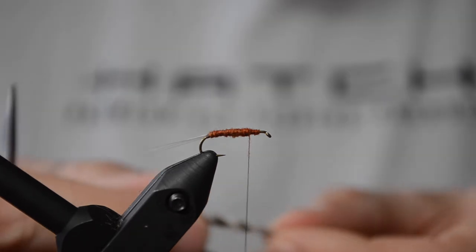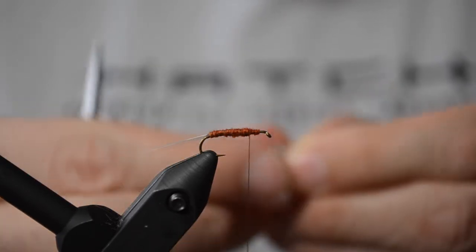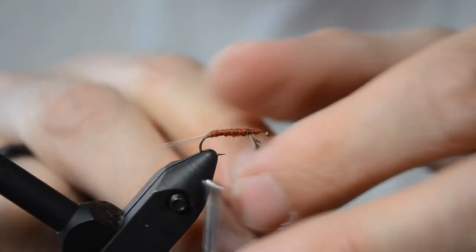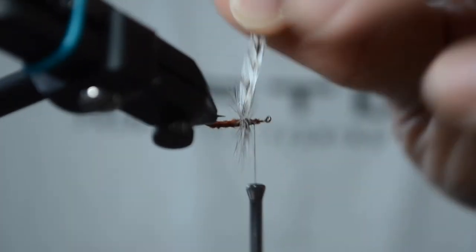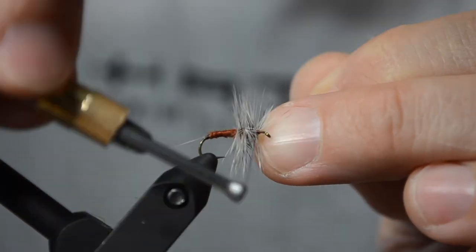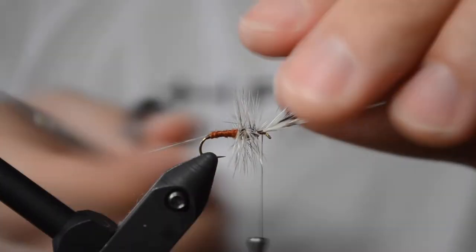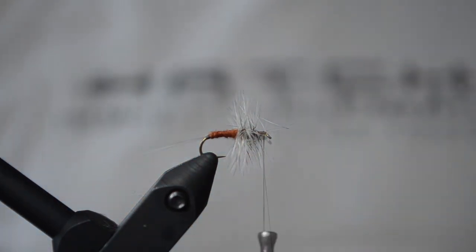Right now I'm picking out two hackles that are the right size. I'm going to go ahead and catch those on and tie them in. You can see I'm using grizzly hackle here. I'm just using the rotary to get a good spin on these — I didn't throw it in the cradle; I didn't really need to. I'm going to clip the excess up front and put a little more dubbing up front.